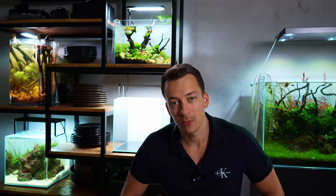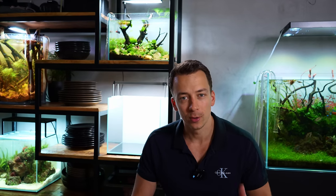Welcome back everybody, hope you're doing well. In today's video we're setting up a new nano aquascape for the shelf. I have a pretty cool idea for you that I think you guys will love, so without further ado let's get started.